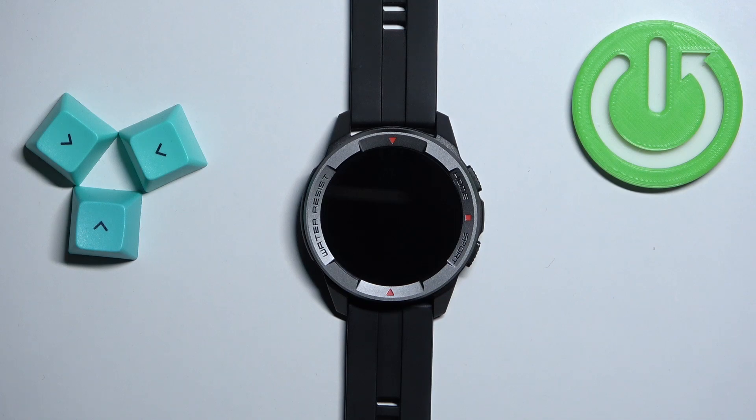Welcome! In front of me I have the Mebro Watch X1, and I'm gonna show you how to measure the blood oxygen levels on this watch.